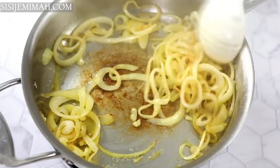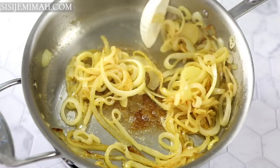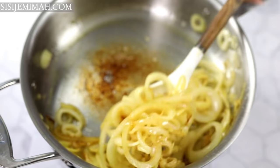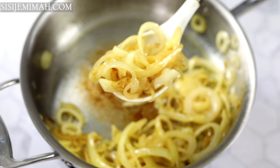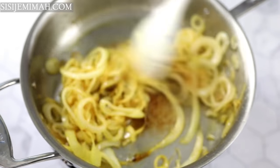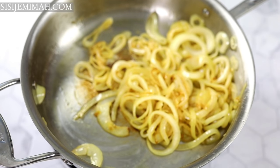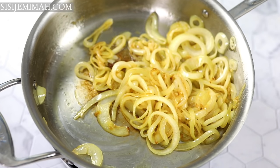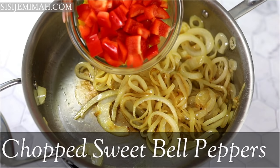The onions have gone in and I'm going to fry until they begin to caramelize. When you caramelize an onion you should fry until it turns really brown — that's when all the sweetness is released. The only reason I'm not doing that fully is because I'm taking pictures and brown onions don't look aesthetically pleasing. But if you're making it at home, please wait until it really browns — just don't burn it. Do it on low heat until it turns brown.